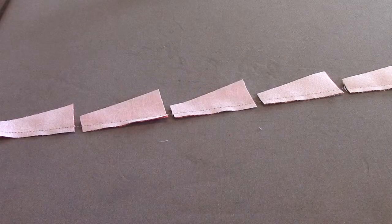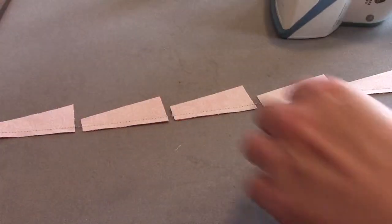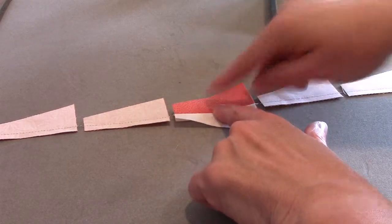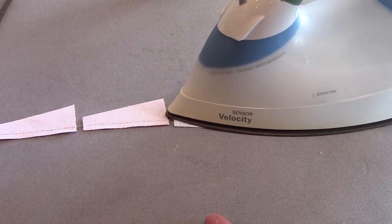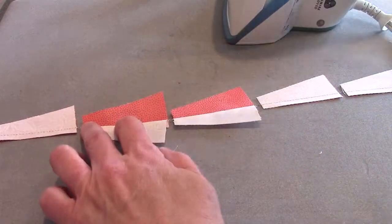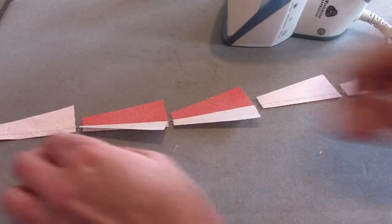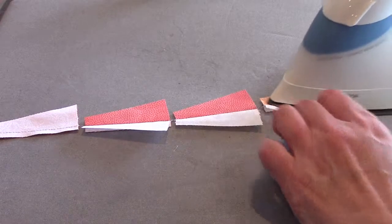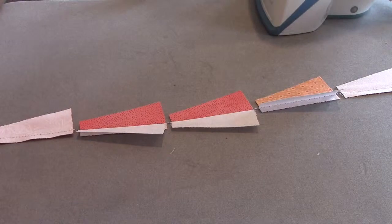Our next step is to press our seam allowance toward the white on all of our pieces. I pressed it in place as sewn. Remember these edges are at least a slight bias, so you're not going to want to scoot back and forth. I'm just pressing it down — you might be able to even just finger press this. Just press them all.